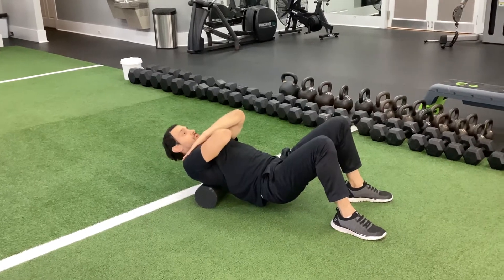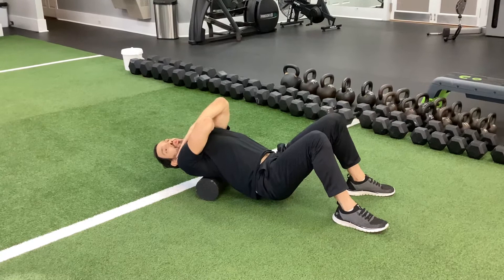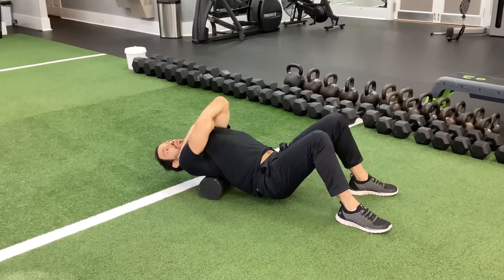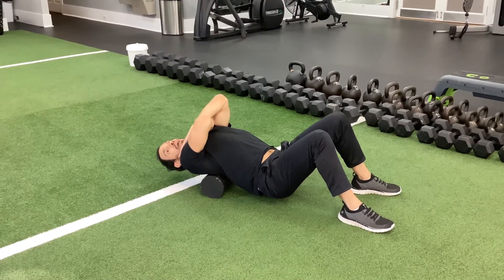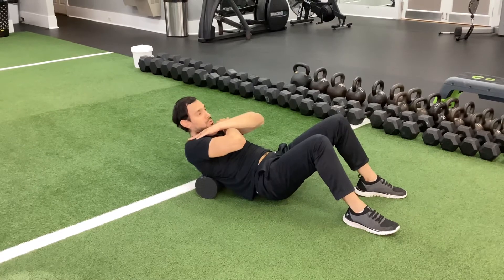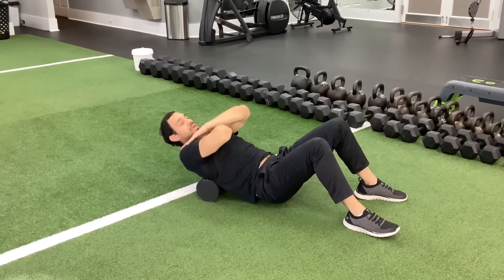As you go up with the hips off the floor, you're going to slowly extend the upper back and shoulders back behind the foam roller, getting that arch — that extra extension in the mid-back over the foam roller. Then back around and repeat, doing those 10 reps, slow and controlled like this.